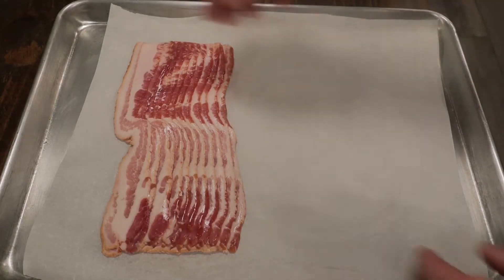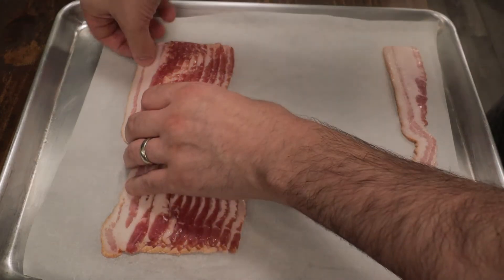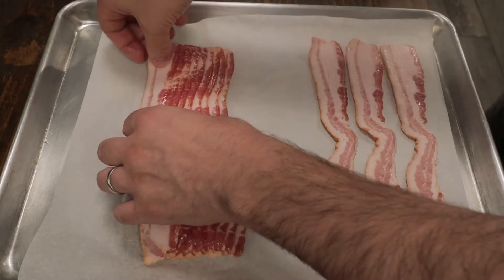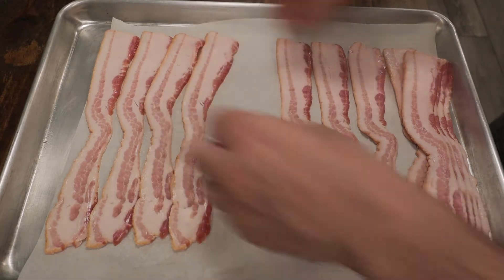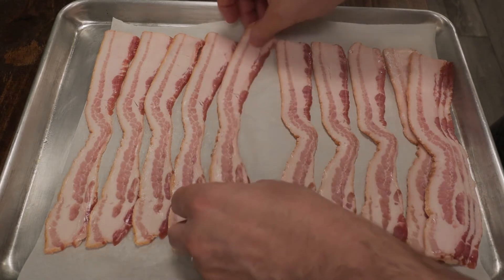We're going to start with bacon. I love adding bacon to these Brussels sprouts because everything is better with bacon. How I like to make bacon is in the oven. Just get a sheet tray lined with parchment paper and arrange your bacon. Make sure it's not overlapped. Make sure they have plenty of room to render all that fat out and get nice and crispy. I have my oven preheated to 400 degrees Fahrenheit or 205 degrees Celsius.